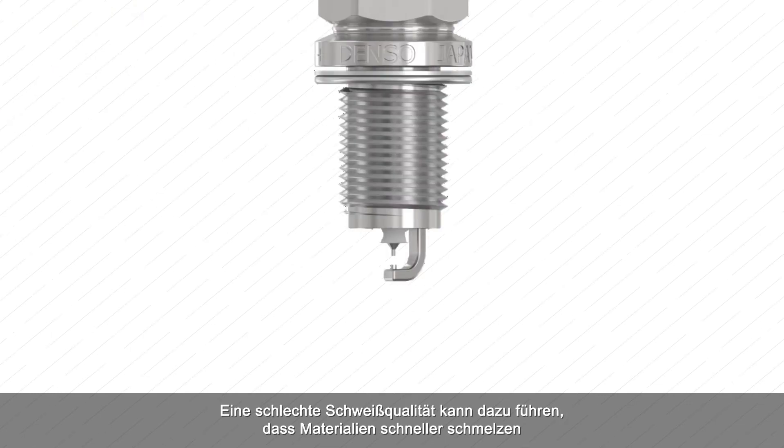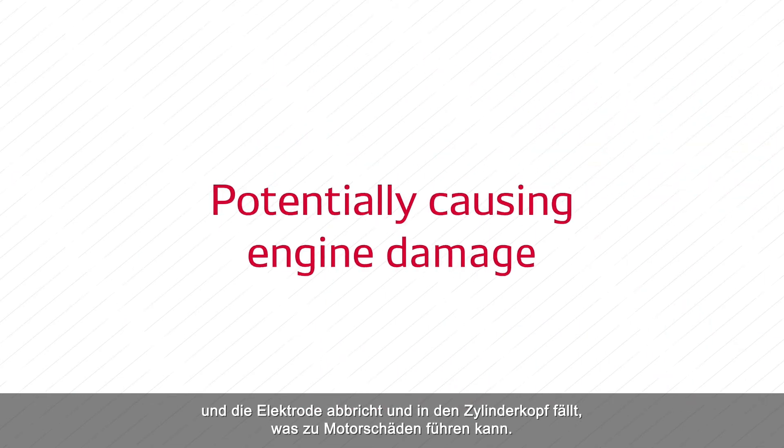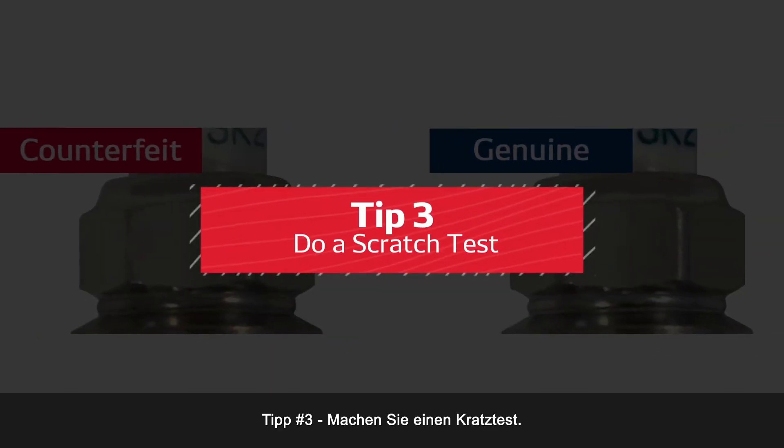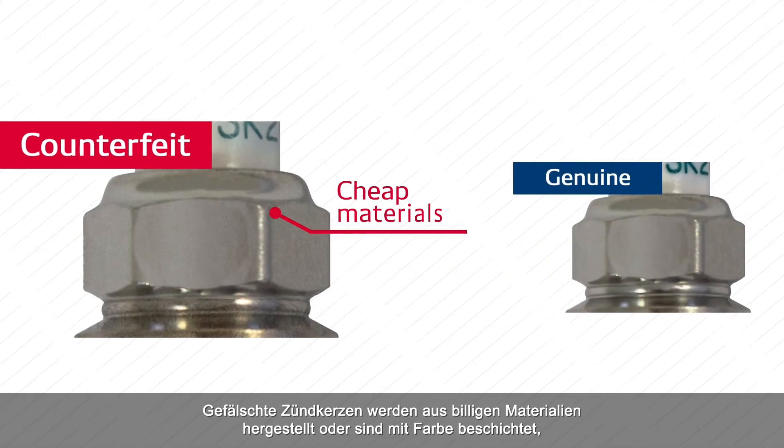Low quality welding can cause materials to melt faster and for the electrode to break off and drop inside the cylinder head, potentially causing engine damage.